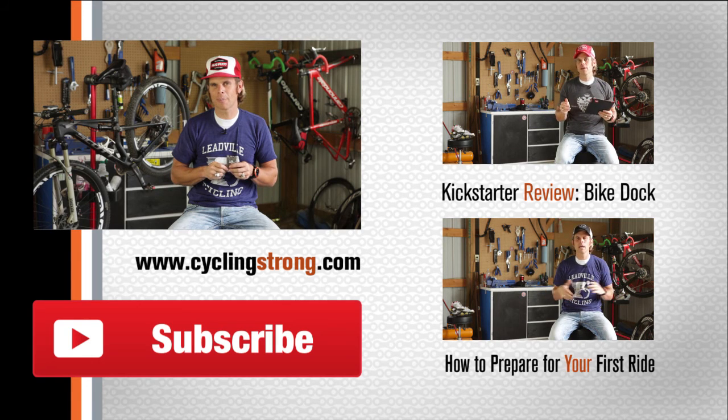So there's a little tip for you today. I hope you keep cycling strong — check back, follow the blog, be awesome. Thanks, talk to you soon. Keep cycling strong.